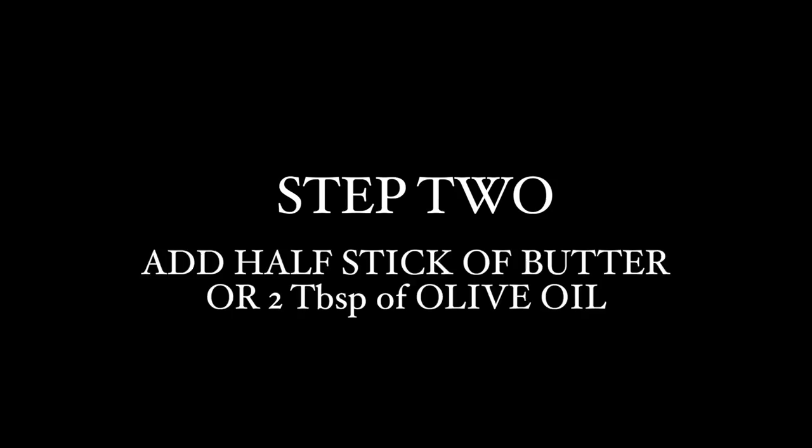After about 45 minutes, I add my butter. Let the butter soften the beans for about 20 minutes.